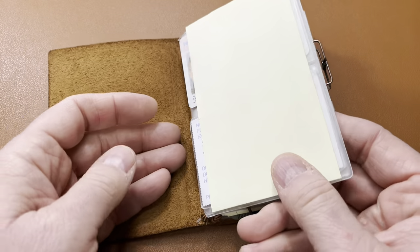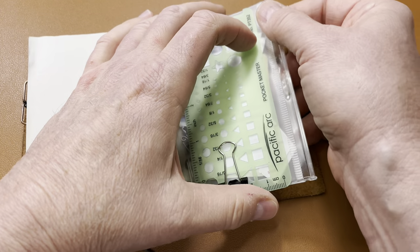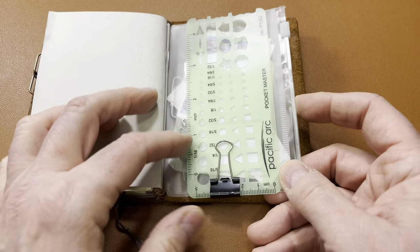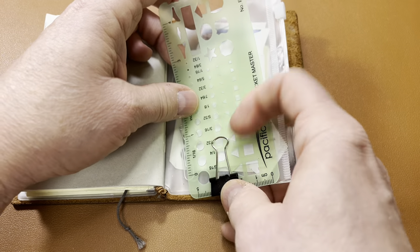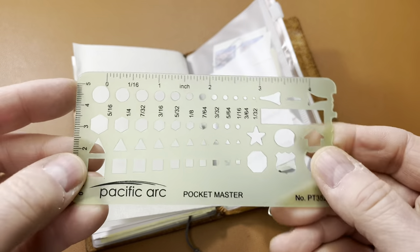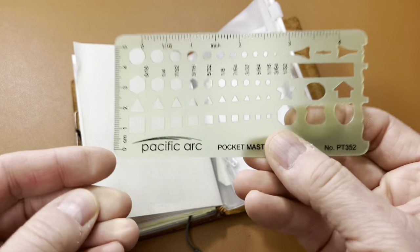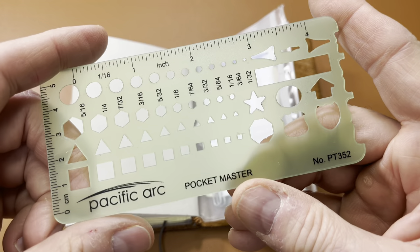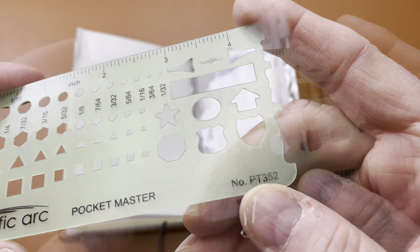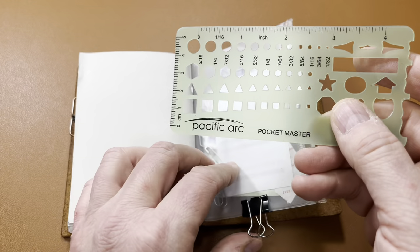Alright, let's do a quick flip through. Nothing changing with the wallet — still like that, still holding up really well. This little zipper is holding up really well; I get into this two, three times a week, so it should hold up for a year or two. Still keeping a stencil and straight edge — it's flexible and it's not cracking or breaking or anything, not rigid at all, so I'm pretty impressed with that as well. That was another cheap thing: Pacific Arc Pocket Master number PT352. I like the little designs that you can add to your little bullet journal.